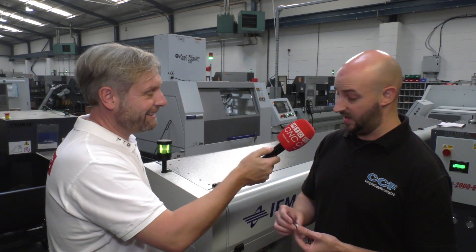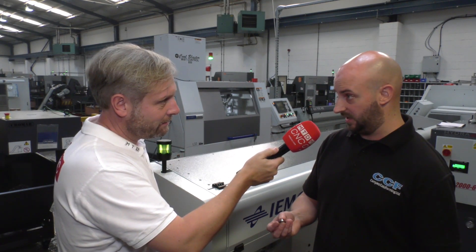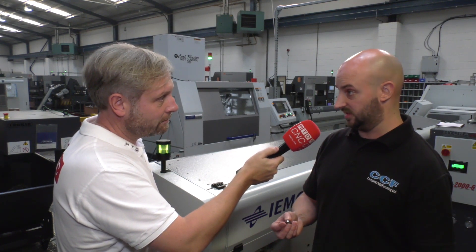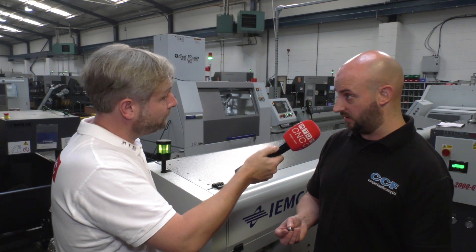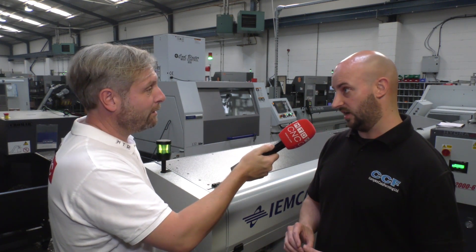You're doing something right if you've won a job for McLaren. Based on the success of what we've been doing here, we've also managed to expand our market further to General Motors in North America on their new HPV8 project — an example of UK manufacturing going overseas.